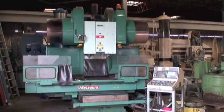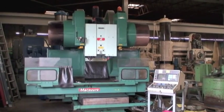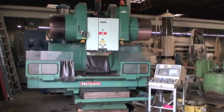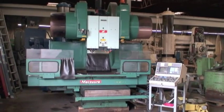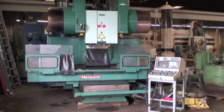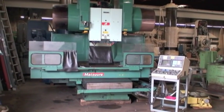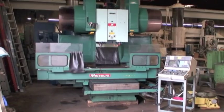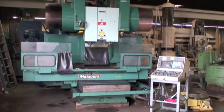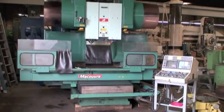This machine is model number MC1000V7DC. It's equipped — though not on the machine at the moment — with a Sudacoma 12 inch diameter horizontal or vertical position rotary tables. They're tandem tables so that you have one master, one slave, and that works in conjunction with the two spindles.